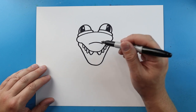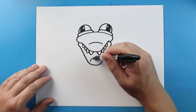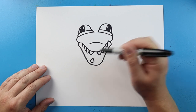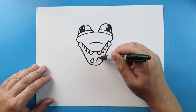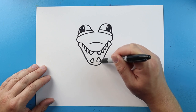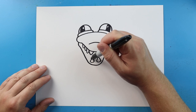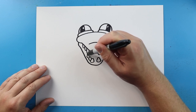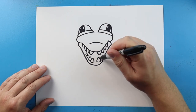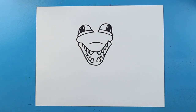Starting here at the bottom, we also want to add some teeth. This time we're going to go up and down, and then just curve it around. We'll do that same thing here — go up and down, and then curve it around. We'll just continue this, going up and down, making a few more little teeth. We're not going to fill up the whole mouth, just put a couple teeth in here — go up, down, and then curve it around.